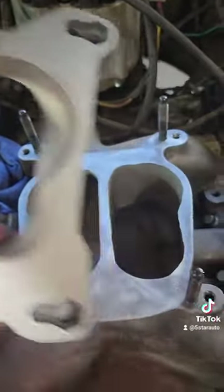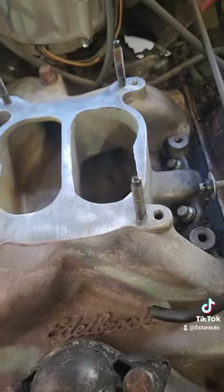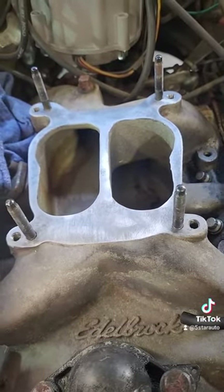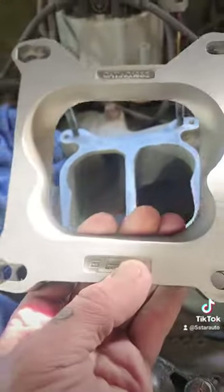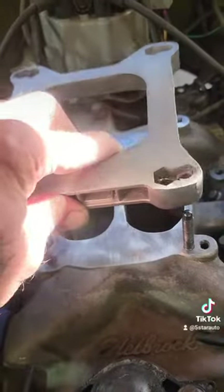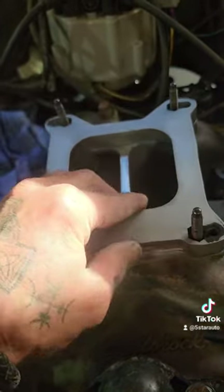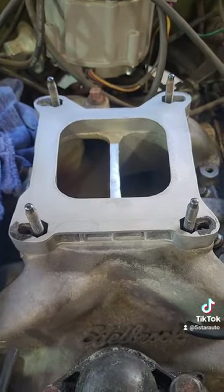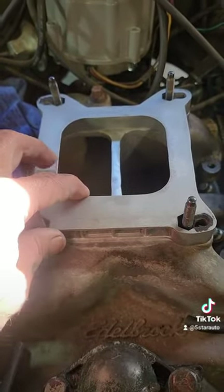The square bore part will be on top. The footprint — you can actually see right there — matches the footprint right there. So if you guys are going to adapt an Edelbrock, or any carburetor (this is for Holley too), to a Quadrajet intake, make sure you put this on the right way. I see it too much — your fuel can't atomize, it collects and drips and dribbles, and gives you a misfire. That is the proper way to set it up — really basic, really easy.